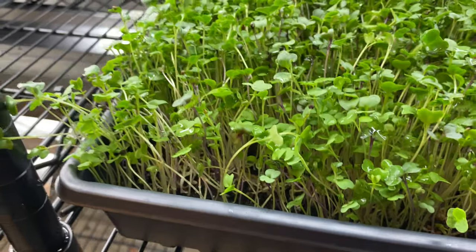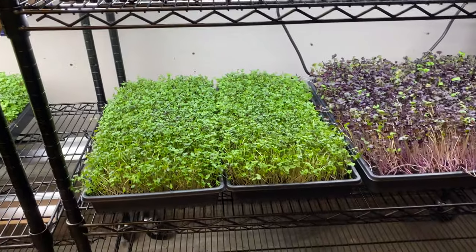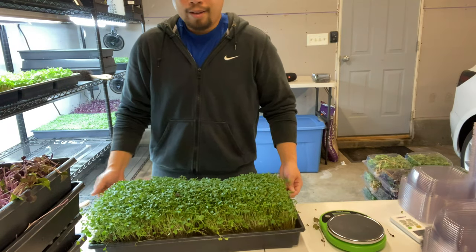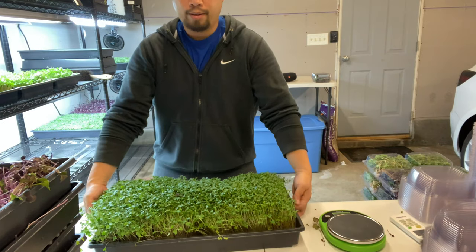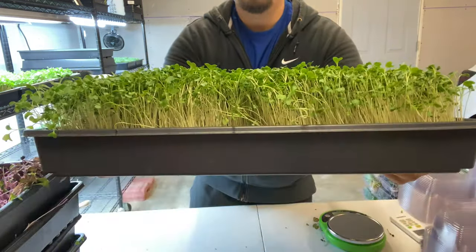These broccoli are actually getting ready to go — looking nice and dense. I'll probably give them about another day and then we'll go ahead and harvest and package them. The next step in the process is harvesting the broccoli when it's ready.